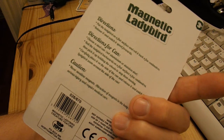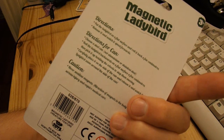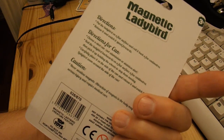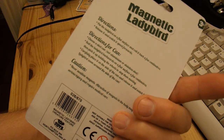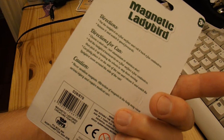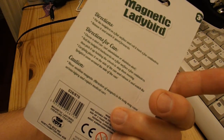Directions for can: choose a steel can, not an aluminium or stainless steel. Roll the ladybird backwards on a flat surface for a few centimetres, then pick it up holding the wheels to stop them moving, carefully place it on the can and release it, and watch the ladybird zoom round the side of the can.